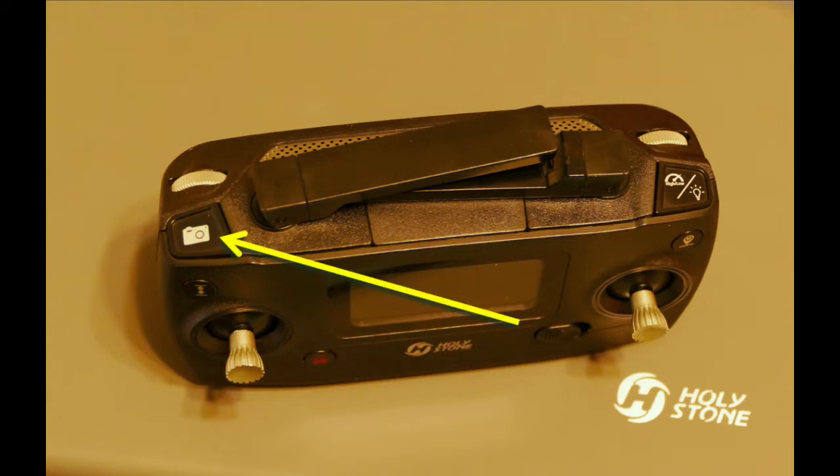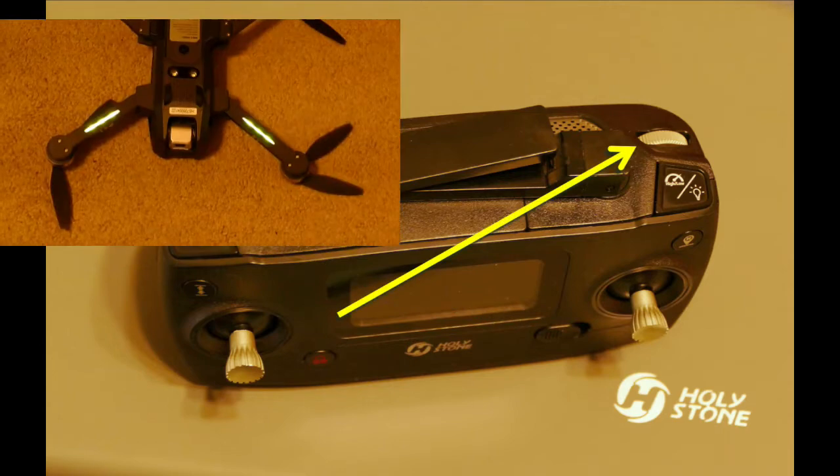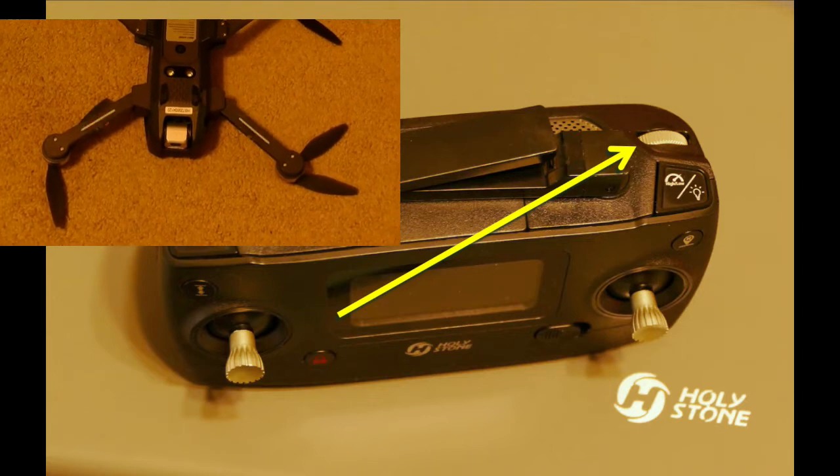This button controls the camera. A short press will take a snapshot and a long press will start or stop the video camera. This knob adjusts the camera angle from horizontal to vertical.